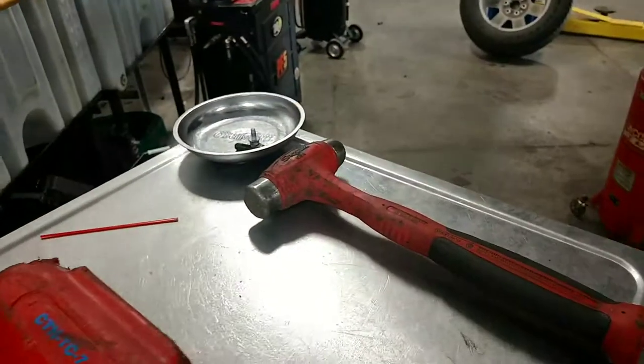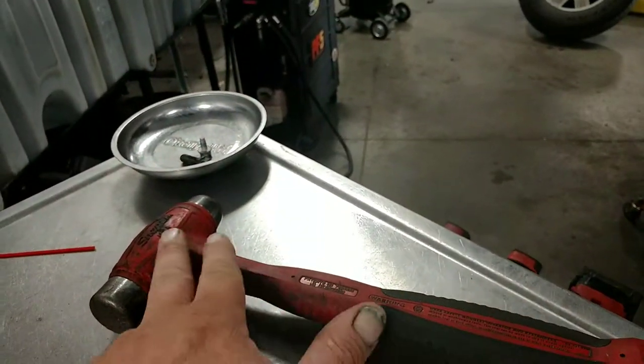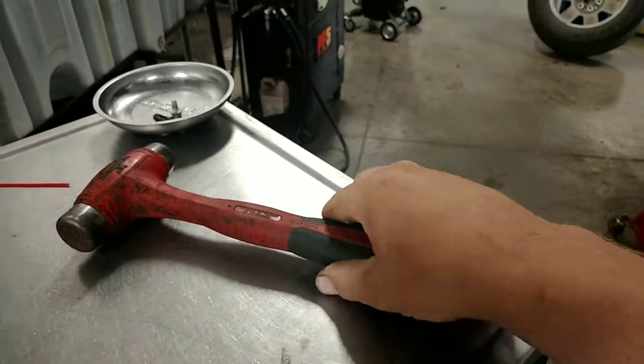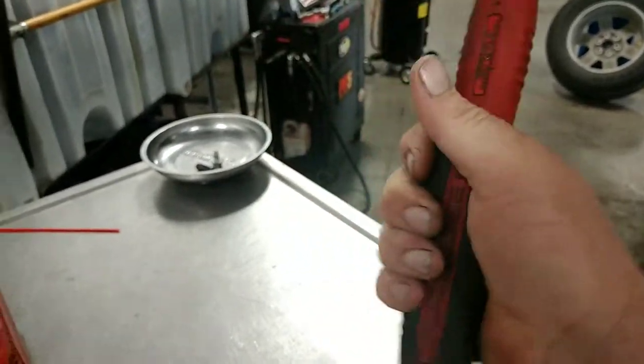Here's my everyday beater — my Snap-on 24-ounce dead blow ball peen. That thing really does a lot of work when you get it going, and I like how this handle fits. It just feels really nice in my hand.